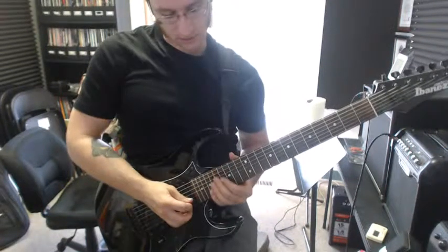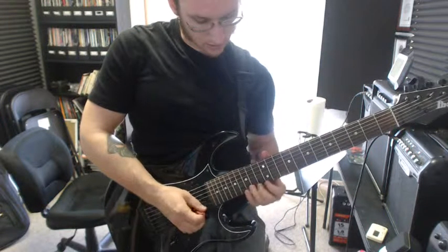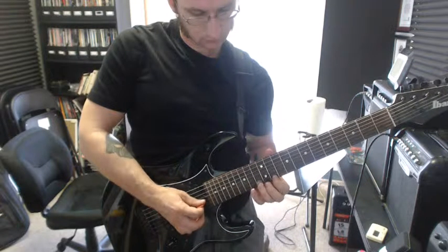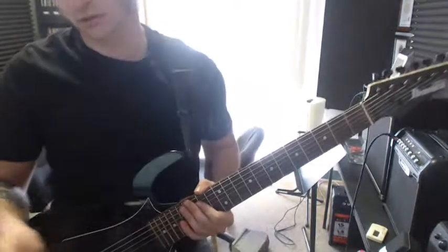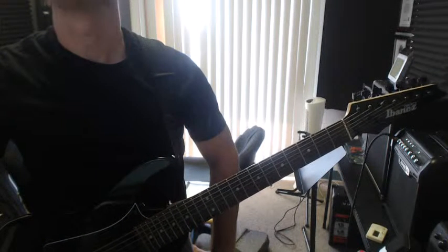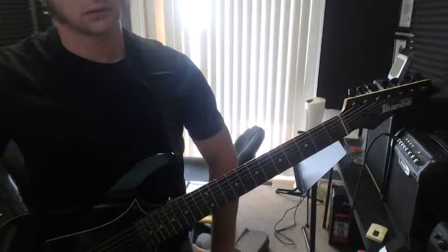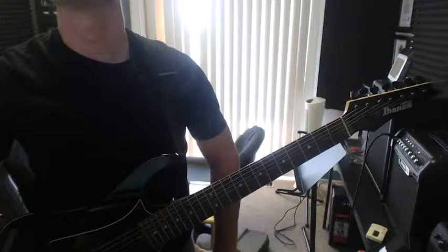Well, it revisits that thing again. When it gets to the end, it just ends it like that, so no chord. Let me pull up that tab on the computer, and hopefully I remember how the hammer-ons and pull-offs are supposed to be played.